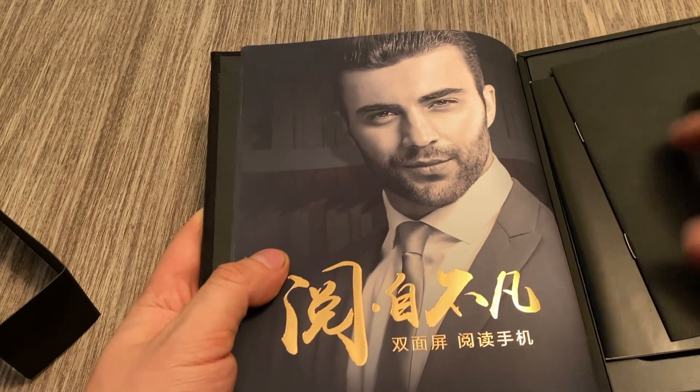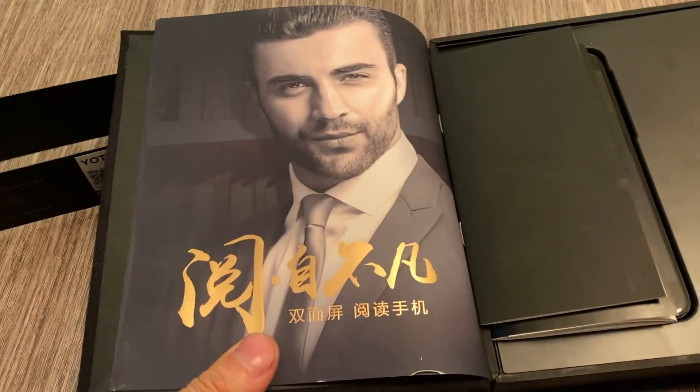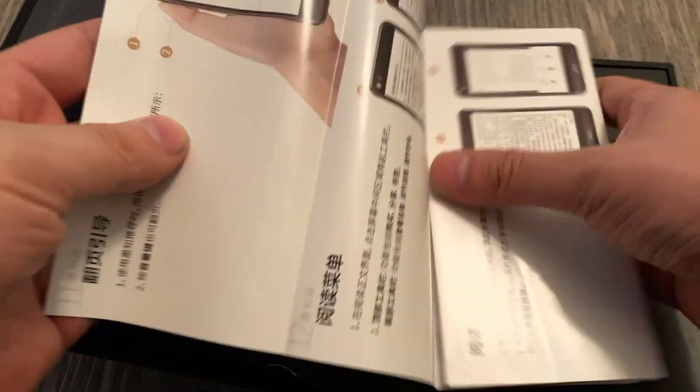We get a nice white model here. And it comes with a Chinese warranty and a Chinese quick start guide.